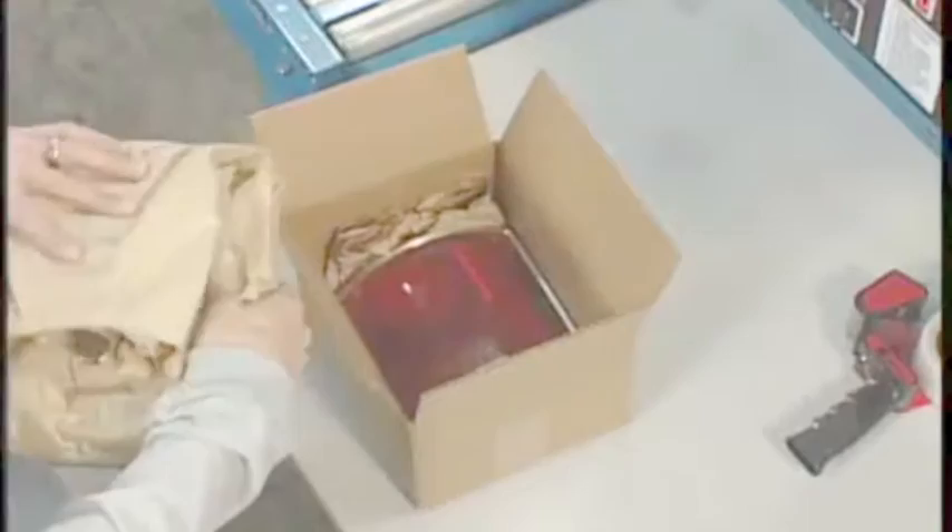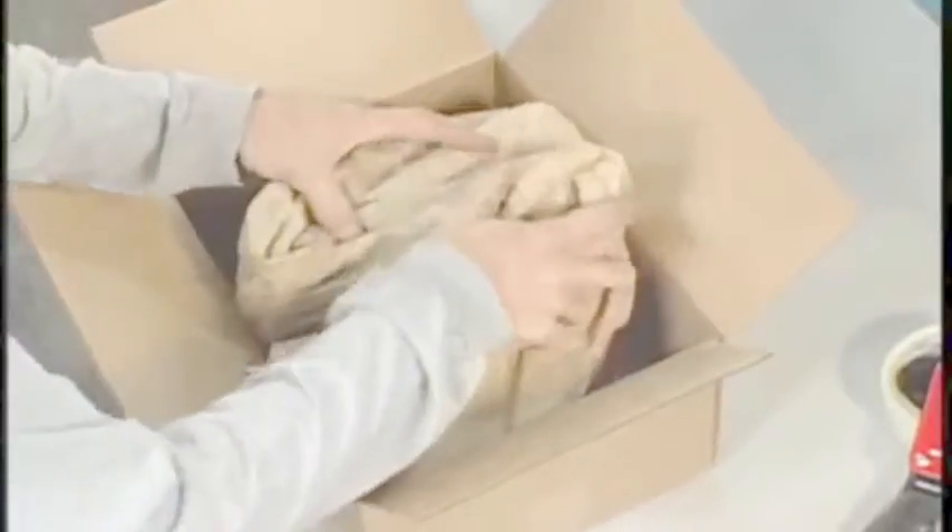If your product requires top cushioning, use a folded pad, a snake, or a loose coil to fill the void in the top of the box.